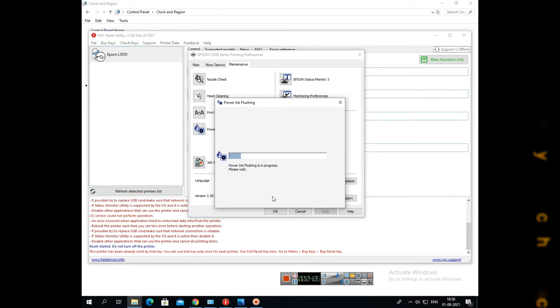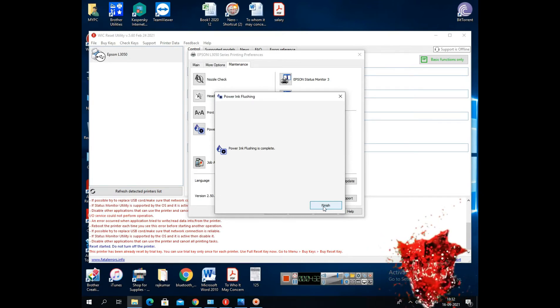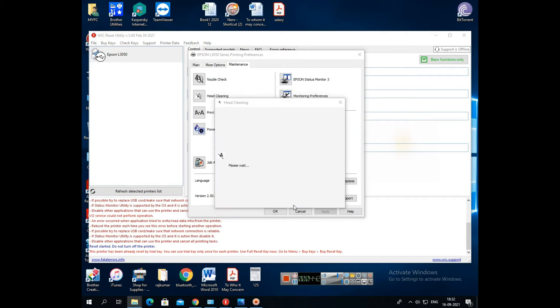99% it will be okay. Only the pad we may have to replace later. The wastage ink will all be stuck there, and it's better we use the WIC Reset software — that will be better for cleaning the pad. But you have to register once and get one license — you have to enter that code. After clicking it, it will automatically clean and complete the procedure.